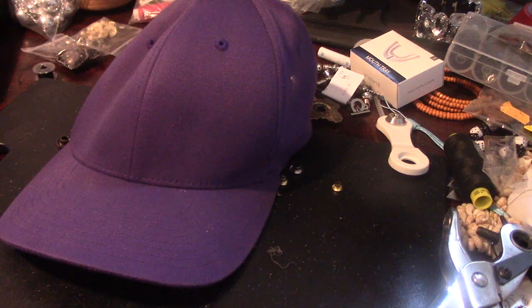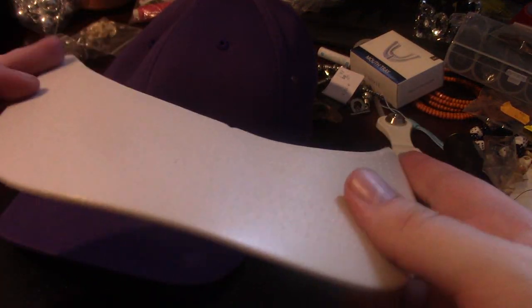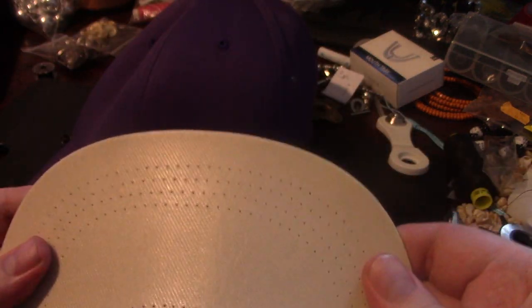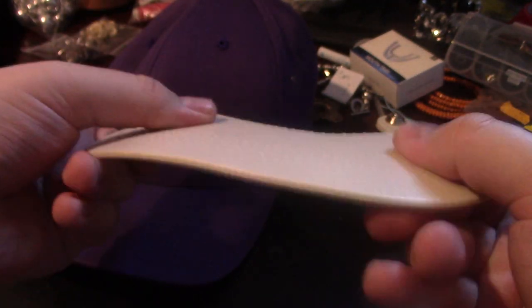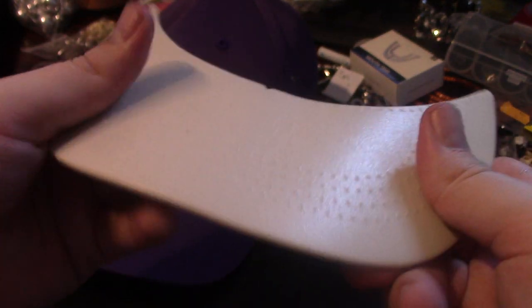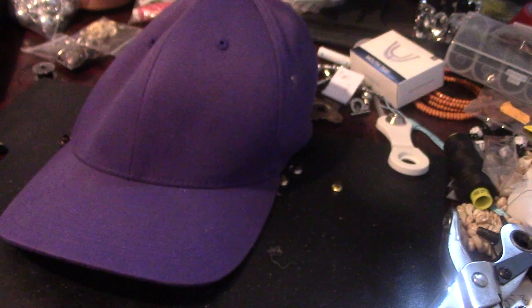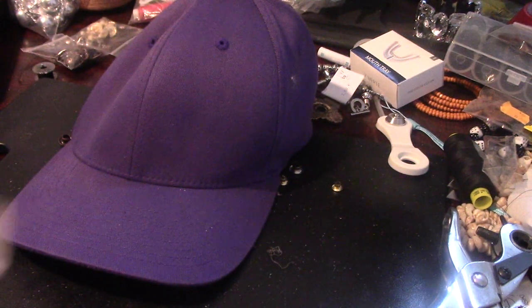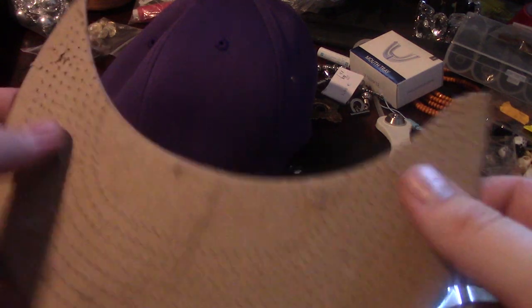One thing I have to show you is that there are different types of material when it comes to the snaps or the brim. This is a normal brim that most snapbacks and trucker caps are made out of — it's a type of plastic, this bends a lot and is a bit more durable, but you can still drill or punch through it.